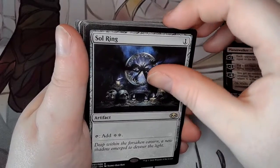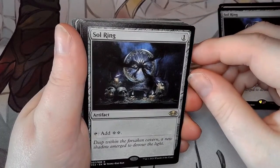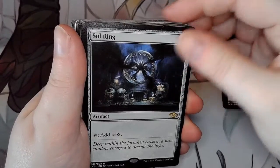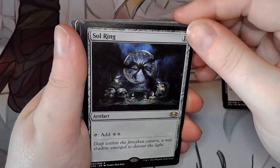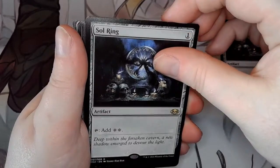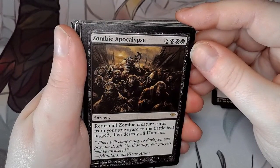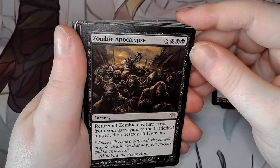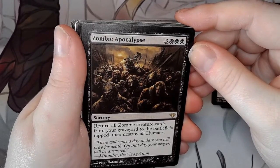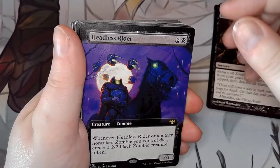So this guy wasn't just a dick bag in his demon days — he's a dick bag all the time. He was always shooting finger guns at people. Soul Ring, themed after the black deck. Deep within the forsaken cavern, a new shadow emerges to devour the light. Zombie Apocalypse: return all zombie creature cards from your graveyard to the battlefield tapped, then destroy all humans.